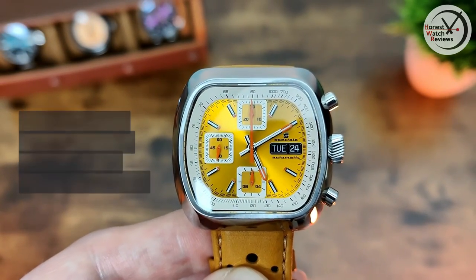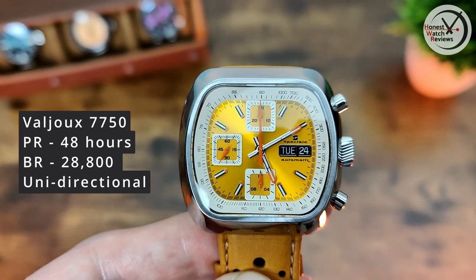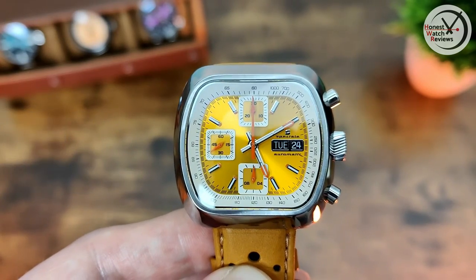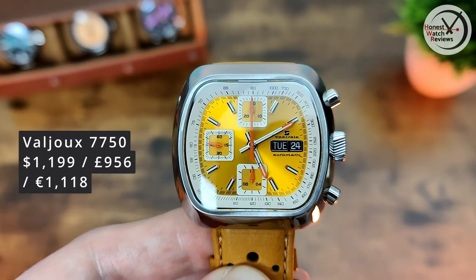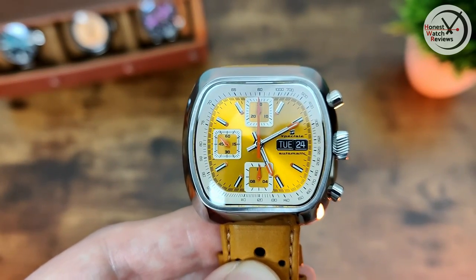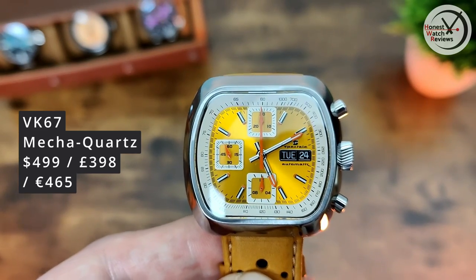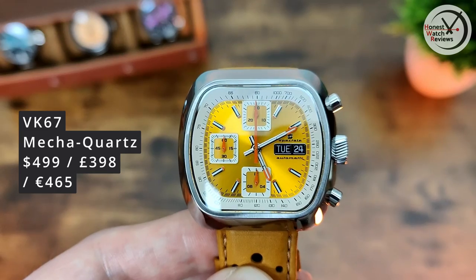This particular version has the Valjoux 7750 movement - not something you see in cheaper watches because it's quite an expensive movement. The price of this one is $1,199. However, they also have a cheaper mecha-quartz version with the VK67 coming in at $499 - so a pretty significant price difference between the two.